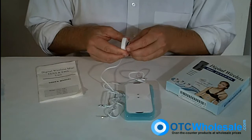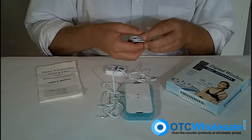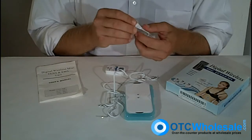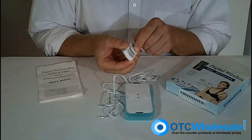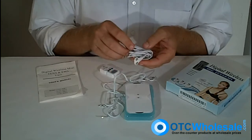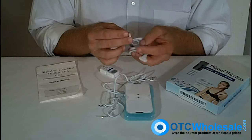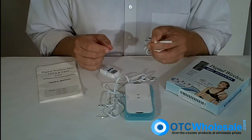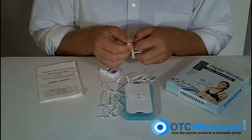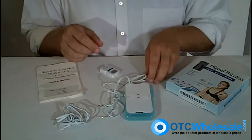Additionally, OTC Wholesale carries an optional set of wires. This set has the same snap style connection for the Ultra Mini TENS, but on the other end are the eighth-inch pin style connectors, which are almost standard in the industry, allowing you to use virtually any style of electrode with this Ultra Mini TENS unit.